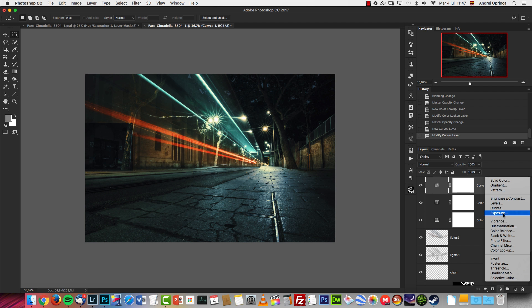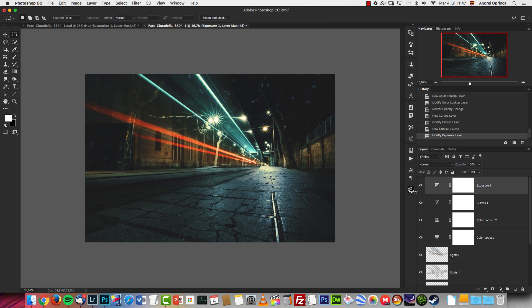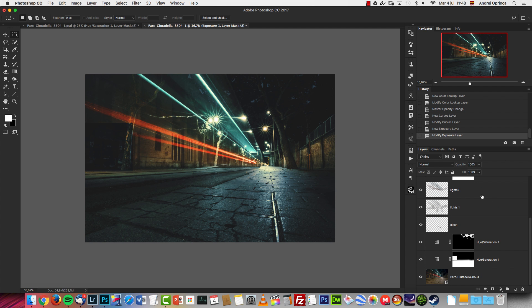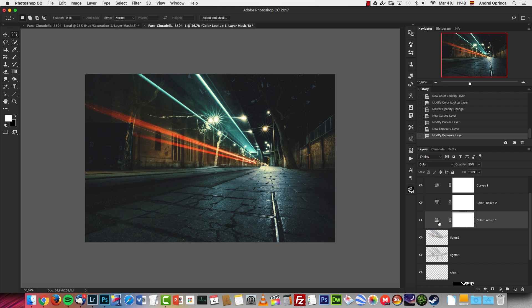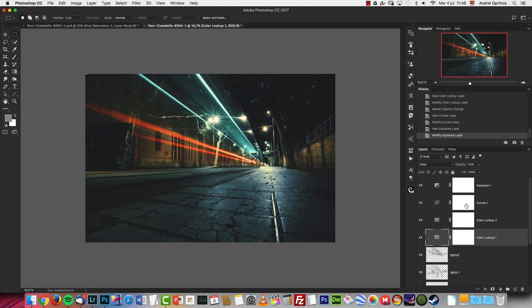The next adjustment is an Exposure adjustment — I just changed the Offset to 0.0073. This adds a sort of faded effect on the image, and we'll recover some of that contrast. I also published a tutorial showing how to save this look as a 3D LUT so you can use it with the Color Lookup adjustment on other images — I'll give you the link under the video.